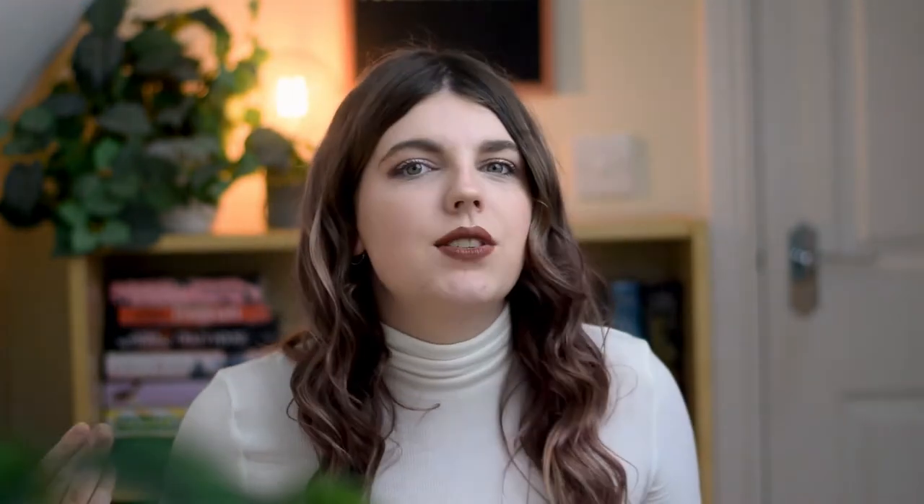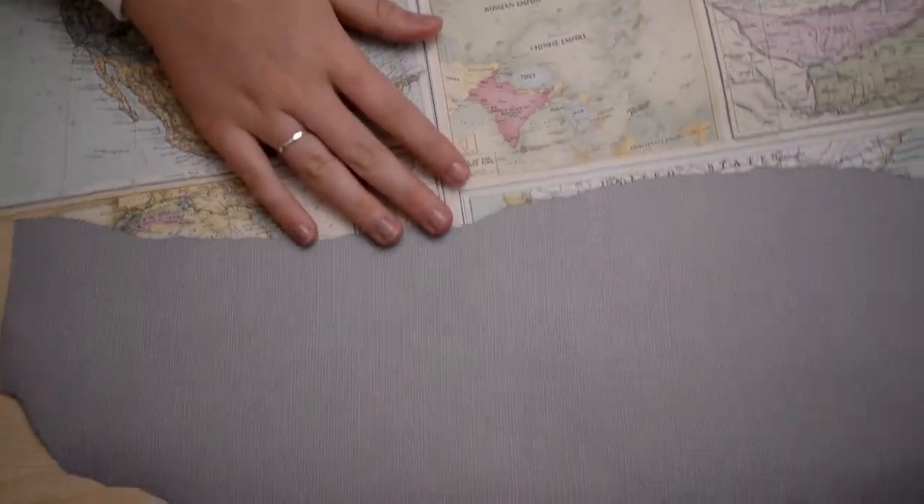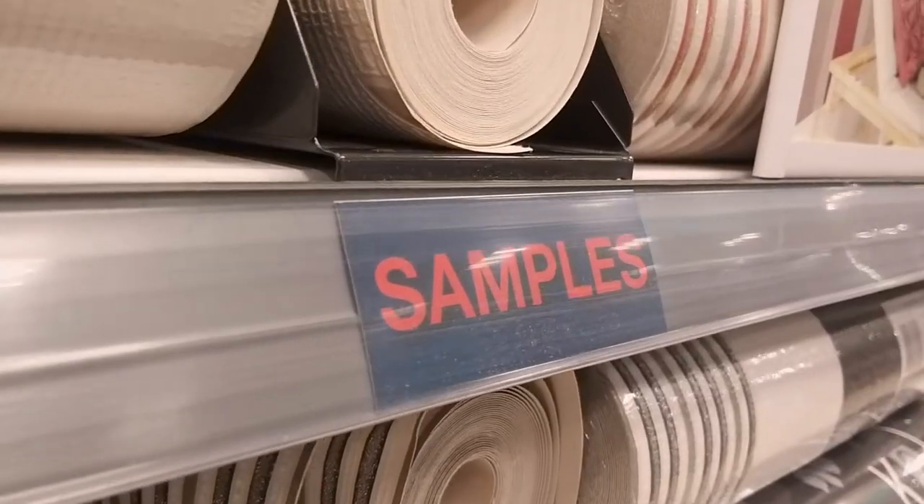The second hack or DIY: you can get free wallpaper samples online, and there are several places that do A4 or bigger samples of wallpaper. I got these three from — I think it was Home Bargains — where you can tear off your own samples. If you can tear off your own samples, you can take as much as you want, within reason. I got a gold marble effect one, maps, and just some textured grey.